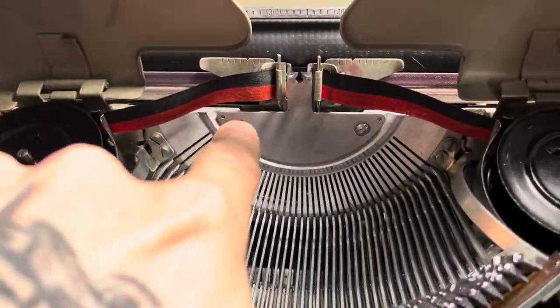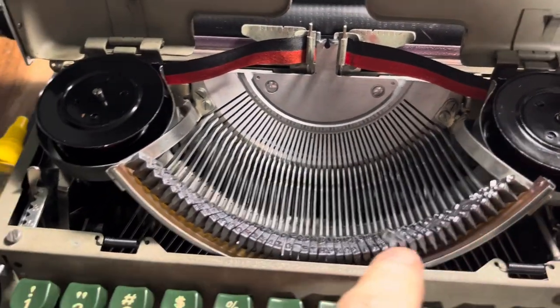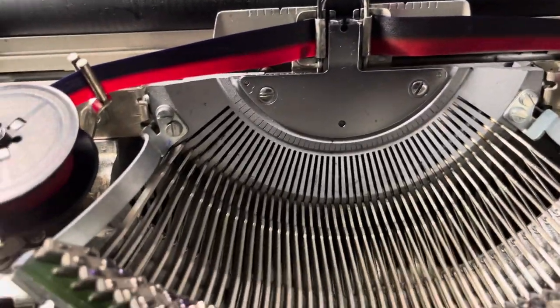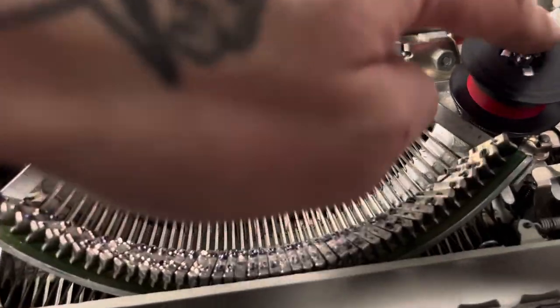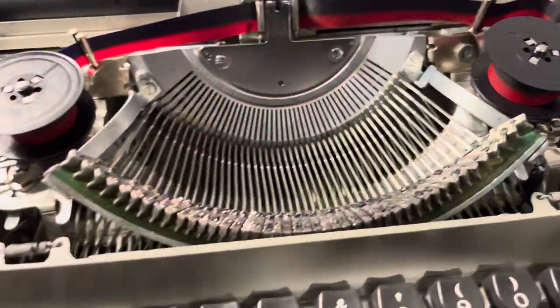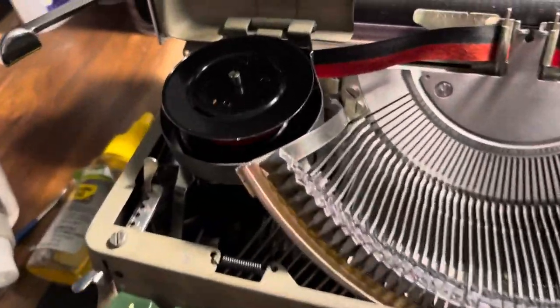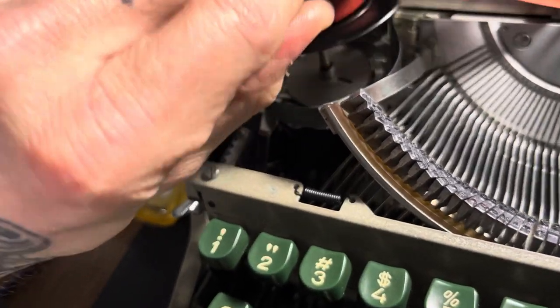It's got this double-slotted screw thing right there. We've got a tight bar holder rest, and if you come over here it's the same design — same curved tight bar rest. They changed the ribbon spool system; this is a proprietary spool system, you can see underneath here.